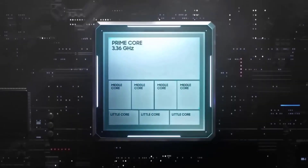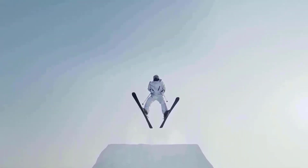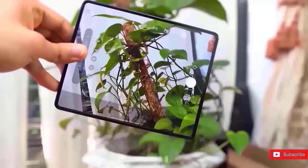The device is rumored to have a main 50-megapixel camera, a 12MP ultrawide camera, and a 10-megapixel telephoto camera with 3x optical zoom.